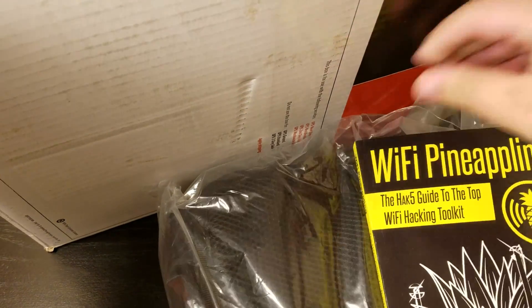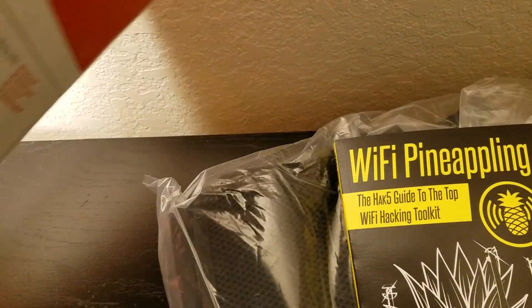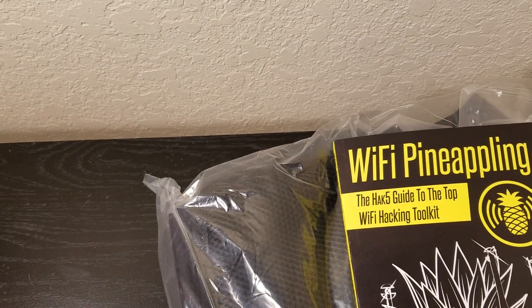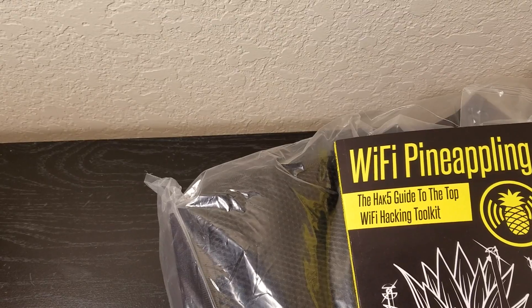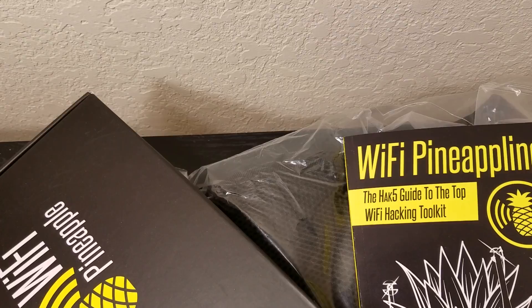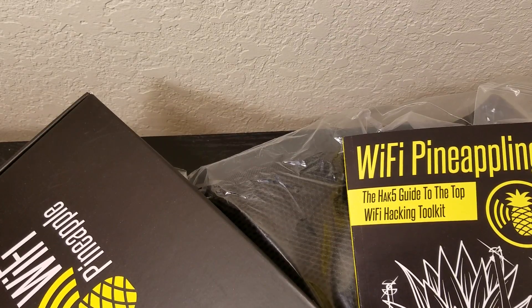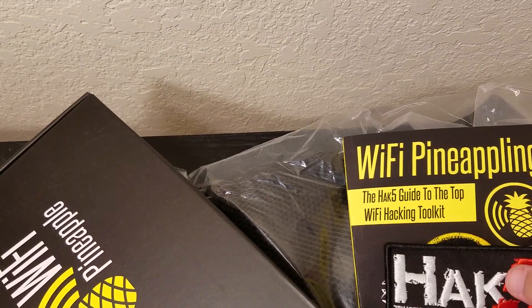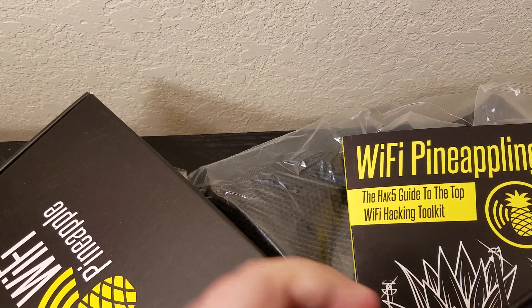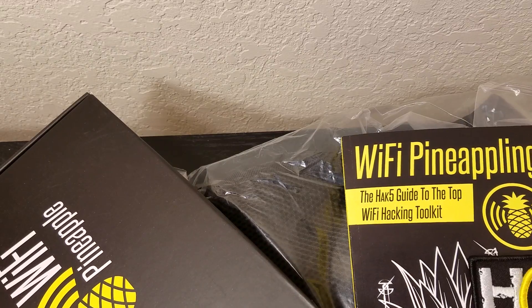So we have a bag here. Wi-Fi Pineapple book. Pineapple Tetra, the Wi-Fi Pineapple Tetra, and a few more things. And some patches. Let me organize this and we'll start with the backpack.